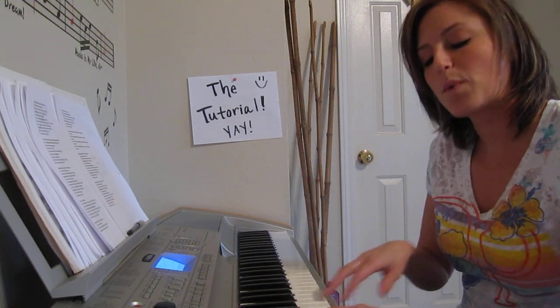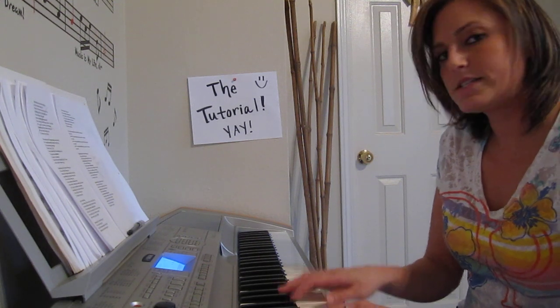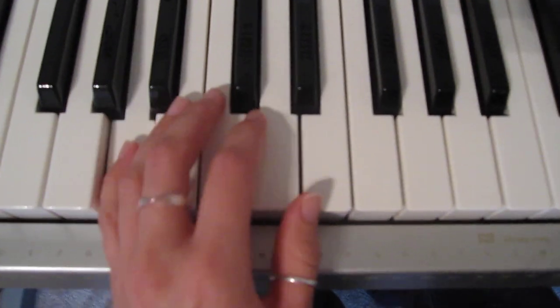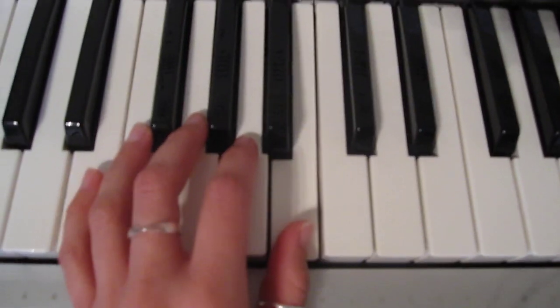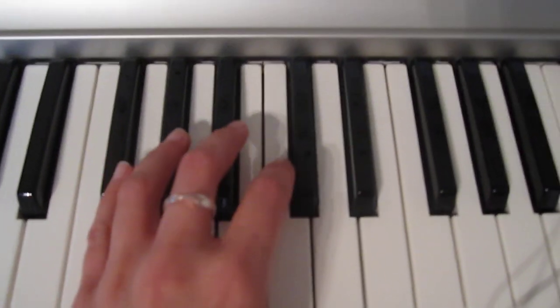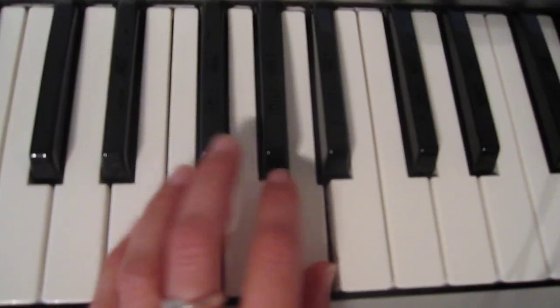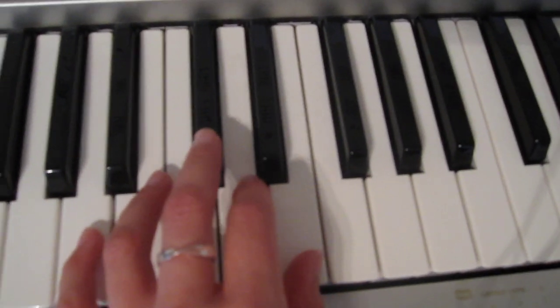The next part — the way I close the song — same thing as I was doing before with the left hand, so it's down an octave. A little bit different here, and then close with the first beginning chord.